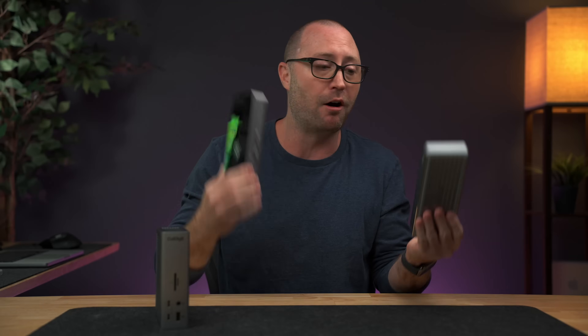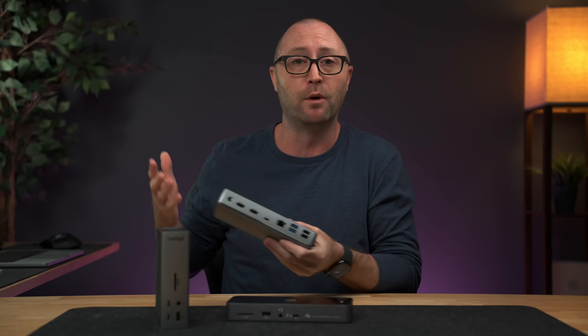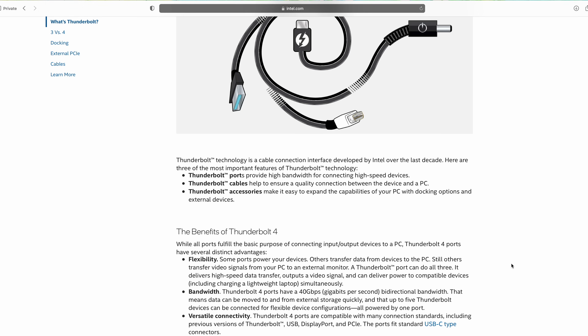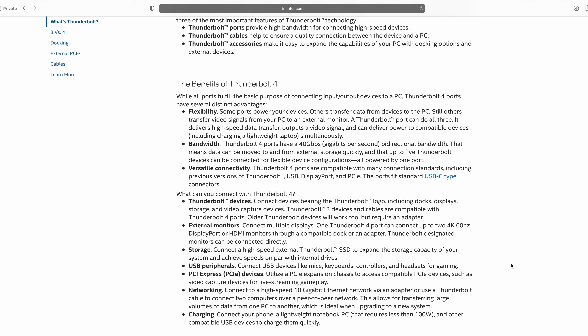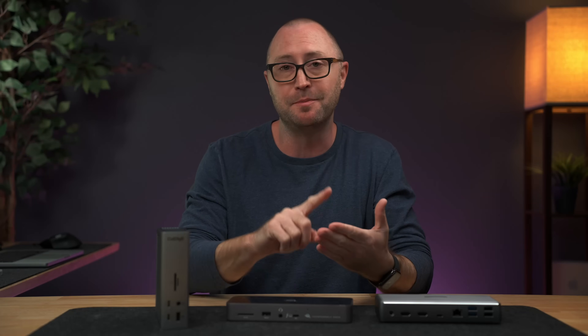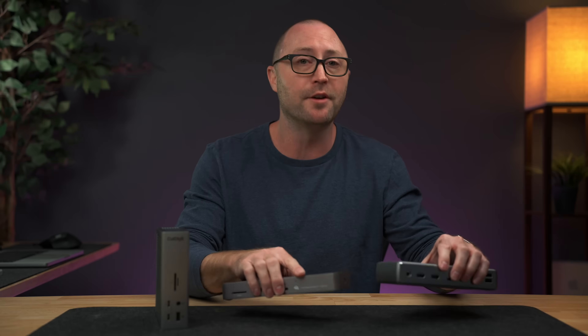These three docks are Thunderbolt 4 capable docks. If you're confused about what Thunderbolt 4 is, it's probably the most compatible device you can get for your computer because it's compatible with Thunderbolt 4, Thunderbolt 3, USB 4, and USB 3 and all the variations of those. So the bottom line is it's Thunderbolt 4, but it will also work with computers that don't have Thunderbolt and just have USB 4 or USB 3 as well.